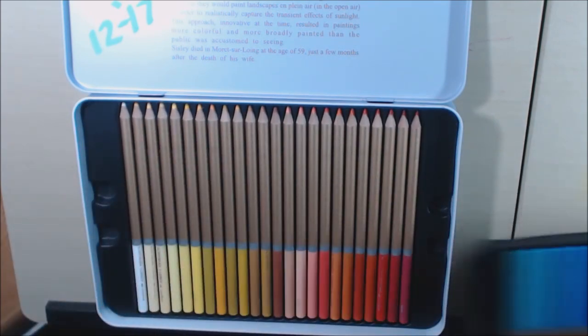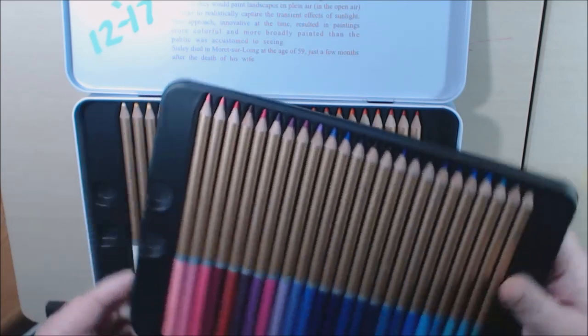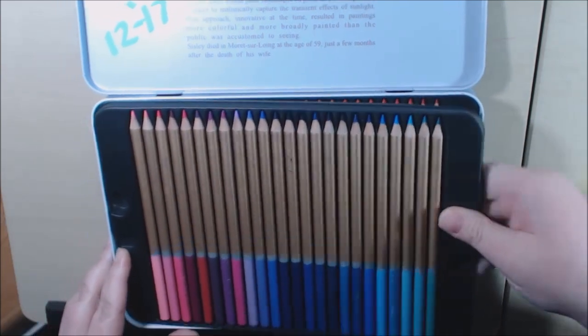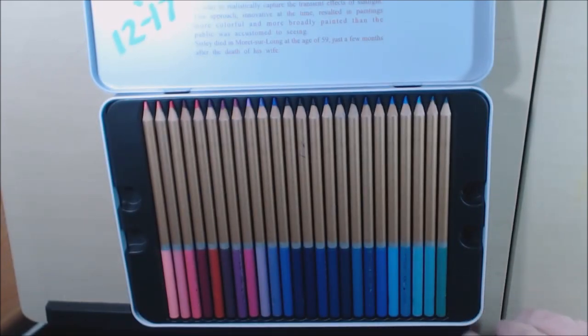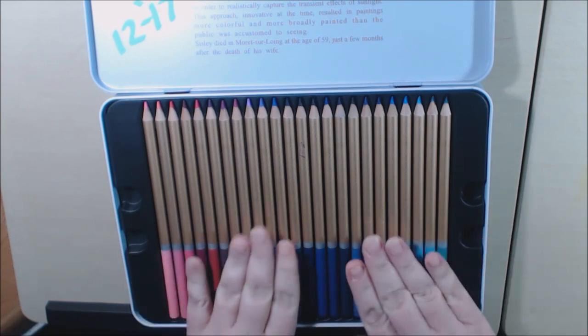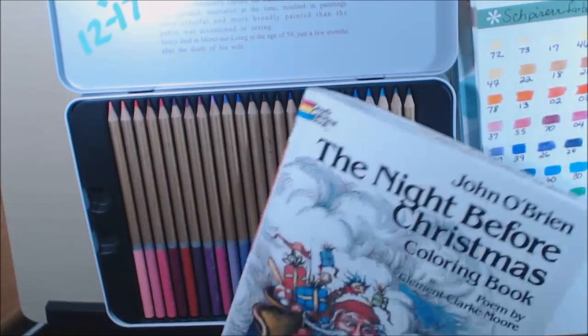If you just can't get the Polychromos right now because they are pretty expensive, I would definitely buy these. If I had known about these before I bought the large set of the Polys, I would have saved my money and probably got these instead — if they're that good.